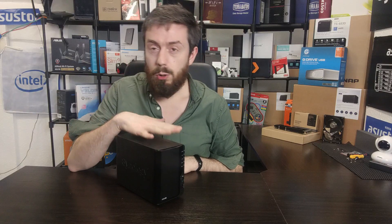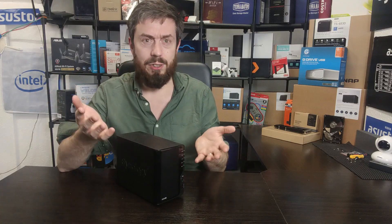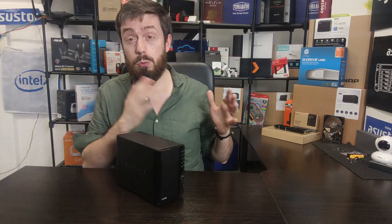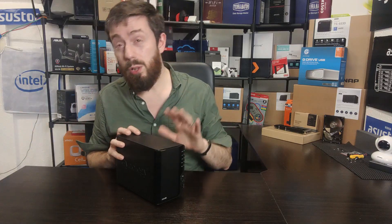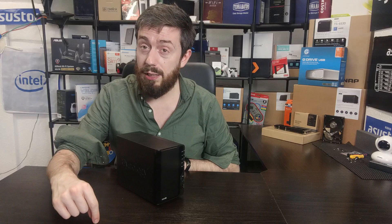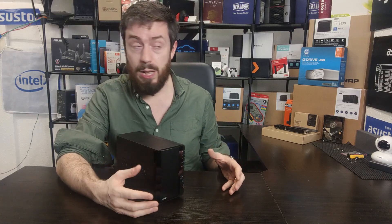Given Synology's release strategy, there is going to be no follow-up to this anytime soon. A DS221+ or DS222+ is not happening soon because Synology generally has a refresh schedule of around two to two-and-a-half years. The 2018-to-2020 series jump was probably the longest I've seen. So if you're not buying because you're holding out for a follow-up, you're going to be waiting a long time — and you're losing money by waiting.